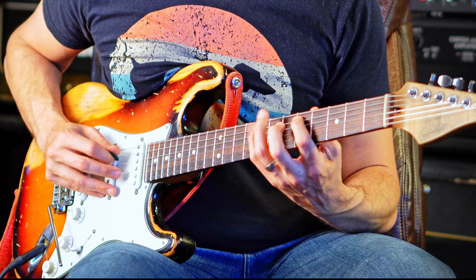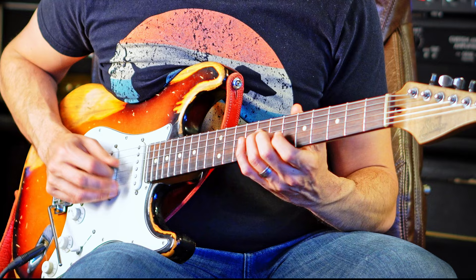So you get ta-ga-da-ga-da-ga-da-ga-da-ga-da-ga-da-ga, resolve. So B-flat, and then I resolve to A.